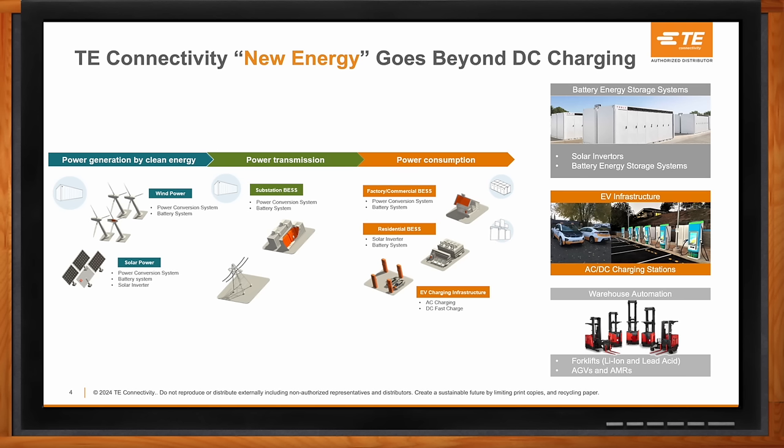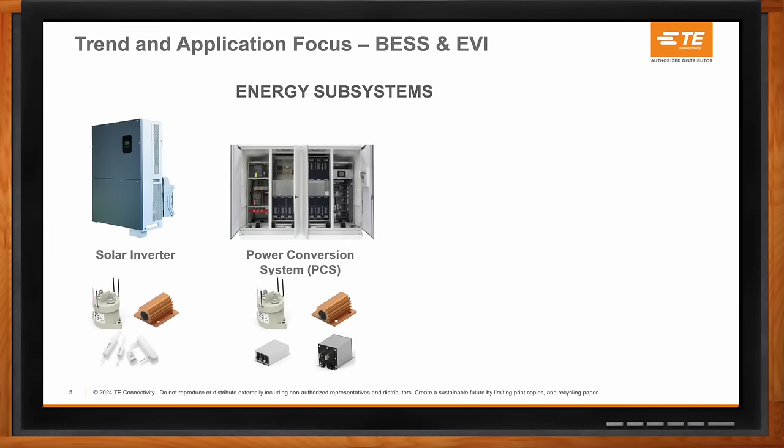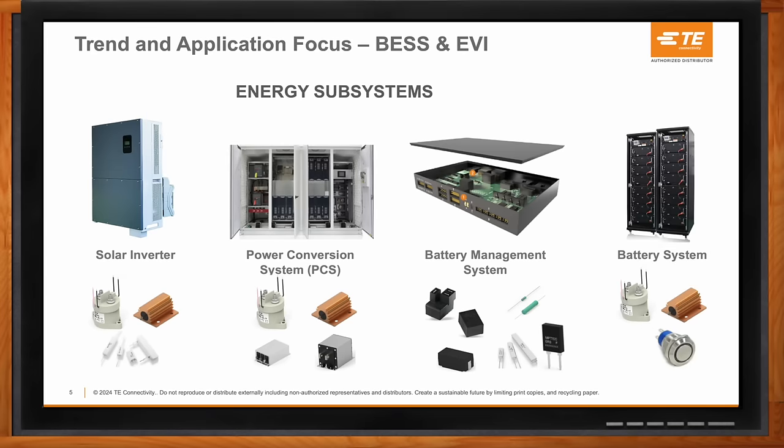Our contactors are a good fit for battery energy storage systems. There are several components within BESS: solar inverters, which take DC power from solar panels and convert it to AC; power conversion systems, which transfer DC energy from a bank of batteries into AC transmittable energy; and battery management systems, which help provide the most optimal use of the energy stored in the batteries. Other TE content like resistors, filters, and switches may also appear, but we're featuring the contactors here.